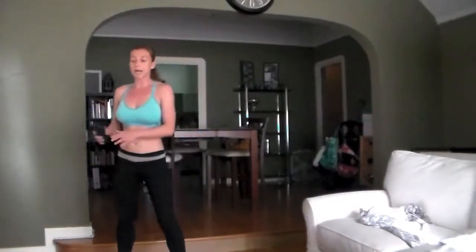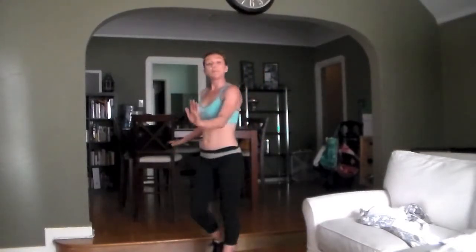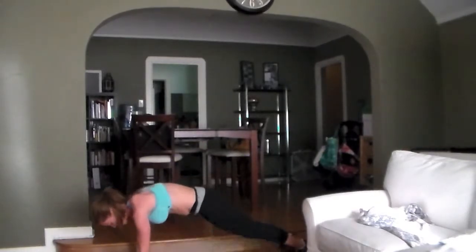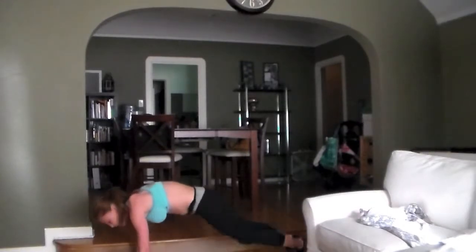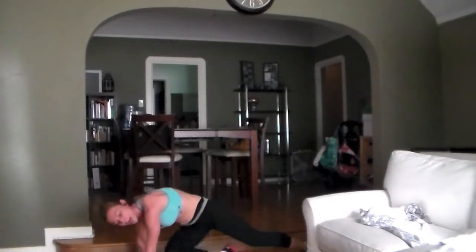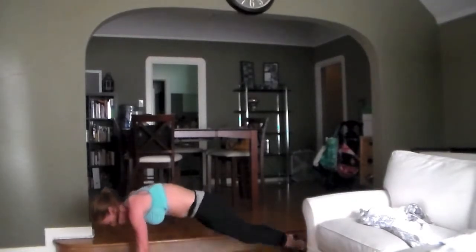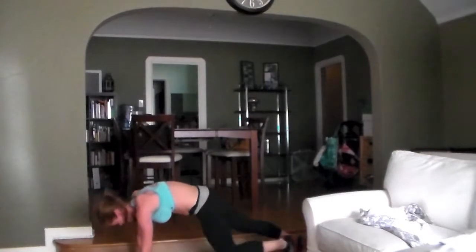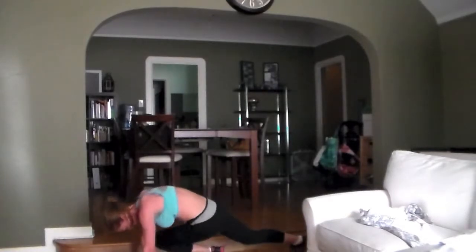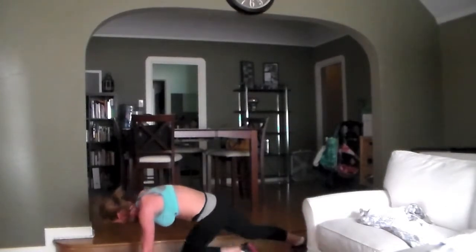One more exercise, one more jump rope. We're down on the ground again — plank position, opposite knee to opposite elbow. Go, twisting. This is like your mountain climber but to the side. Really try to reach your knee all the way to the elbow. Feel your core work. Halfway.